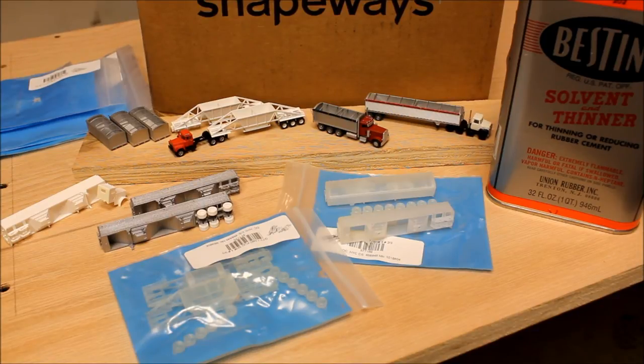As far as Shapeways goes, the items come bubble-wrapped. You can see the little blue ziplock bags. They have a little bit of oily residue that needs to be removed, and that's what the solvent is used for.